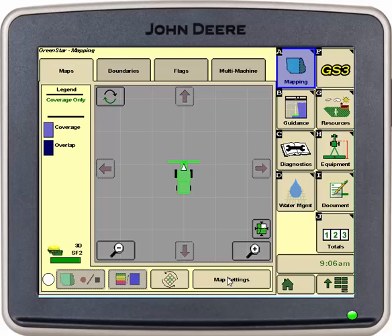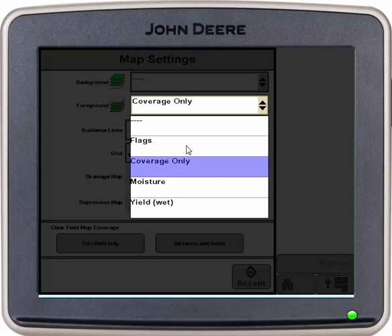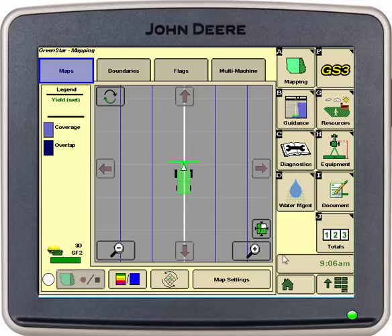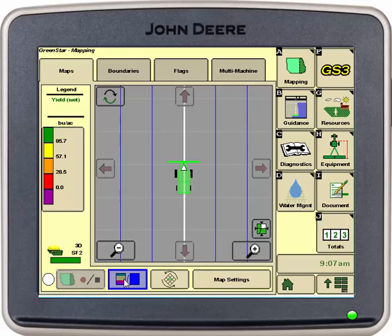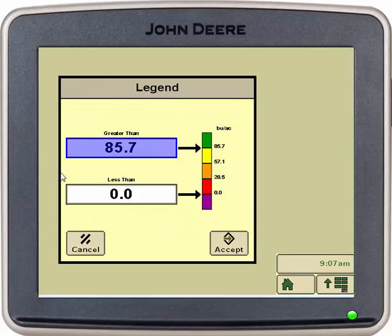We will go into mapping, go into map settings. For foreground we want yield wet, and we want to check guidance lines. We will select accept and down at the bottom we will select the second box from the left which changes our legend — it shows up on the left side of our screen.